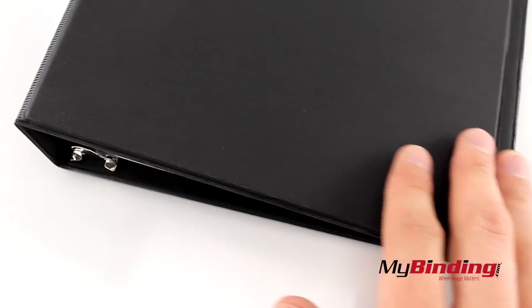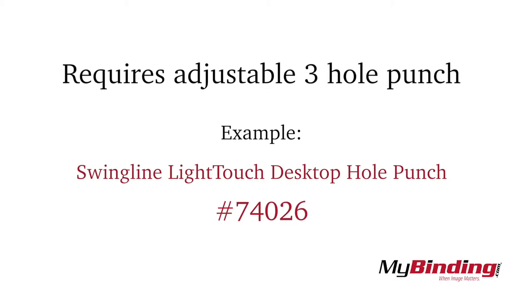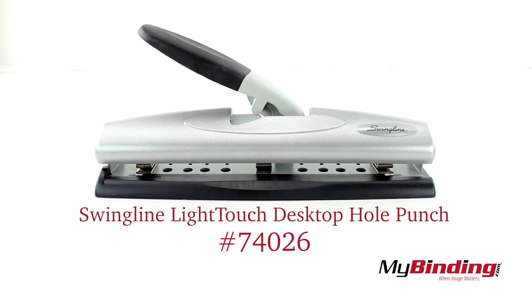The texture is more rough than smooth as I originally expected. And if you want to punch holes in your pages to fit this, you'll need an adjustable hole punch, like the Swingline Light Touch Desktop Hole Punch.